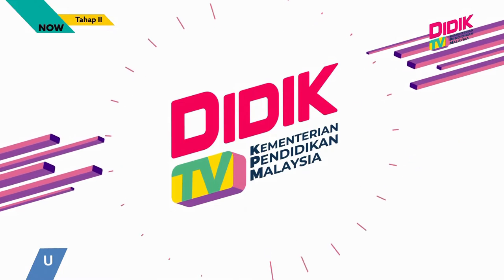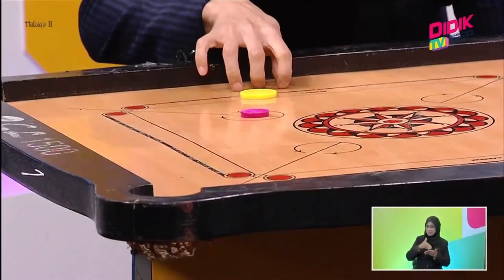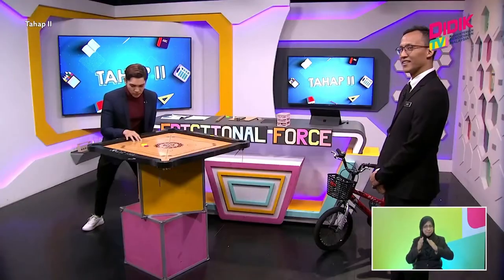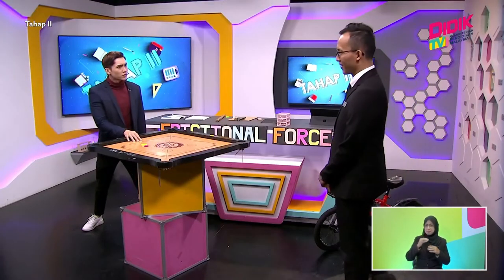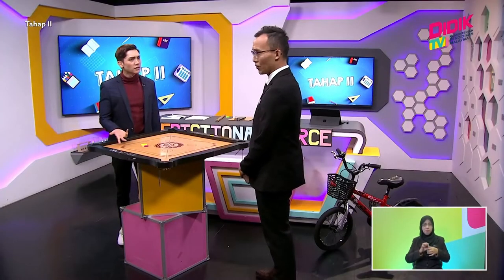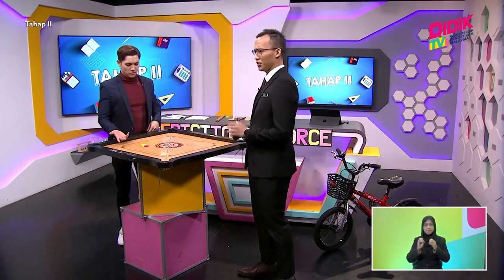D-Day TV KPM. Let me try to target and... why didn't it move much? Mr. Q, is there something wrong with the board or the chip maybe? No, there's nothing wrong with the board or the chip.